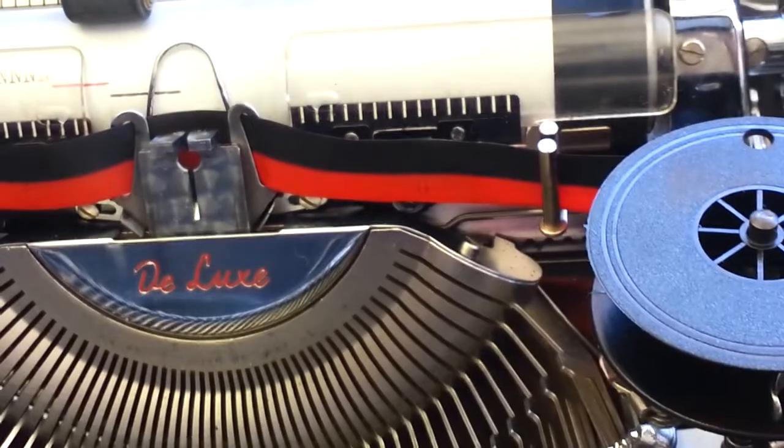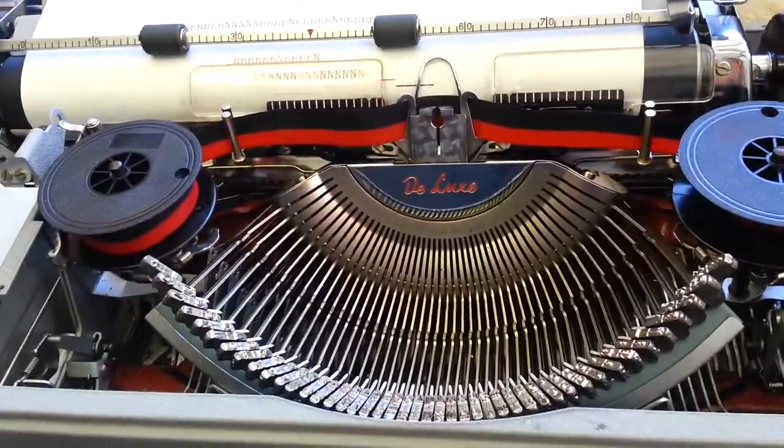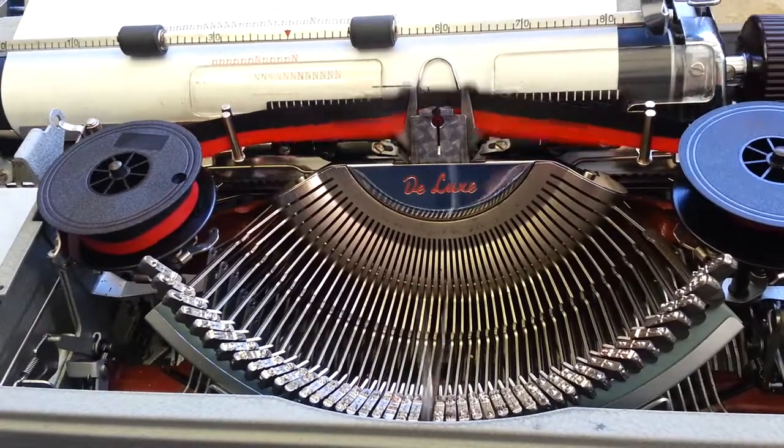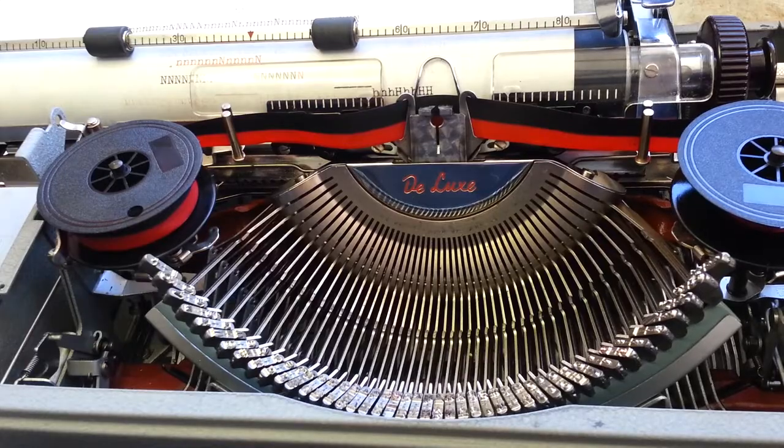That's the adjustment. A little trial and error would probably be advisable. But that took care of that anomaly. Alright. Phoenix Typewriter. Good day.